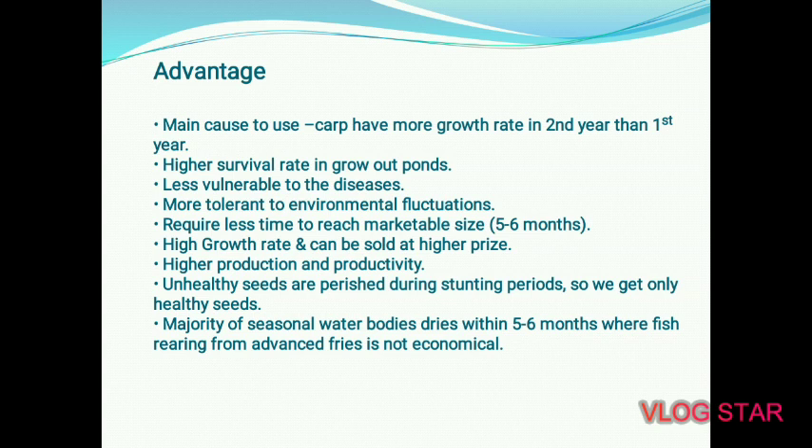Stunted fingerlings are more tolerant to environmental fluctuations — when there are ups and downs in the environment, the fish can easily deal with it. They require less time to reach marketable size: if your target size is 1 kg or 1.5 kg, you will achieve it in 5–6 months. They also have a high growth rate and can be sold at a higher price, in good time and at a good price. Higher production and productivity can also be achieved.